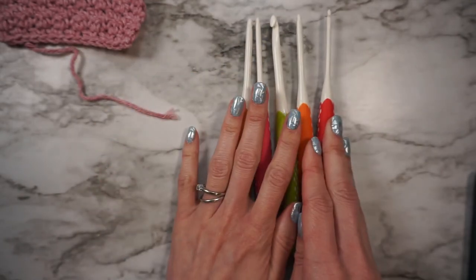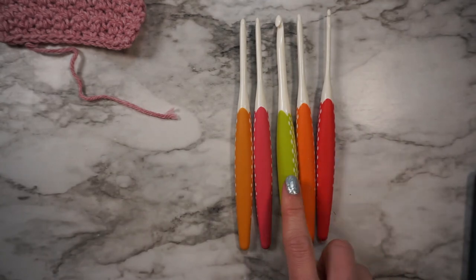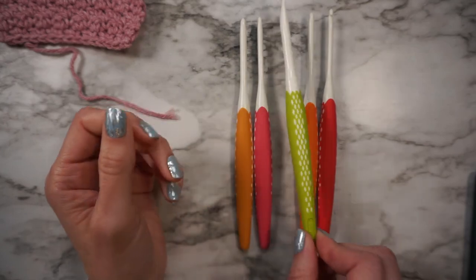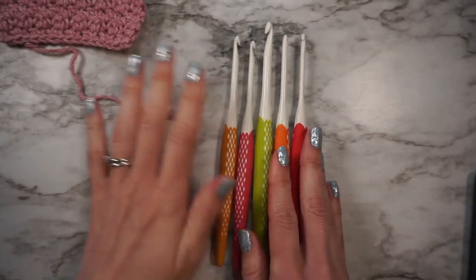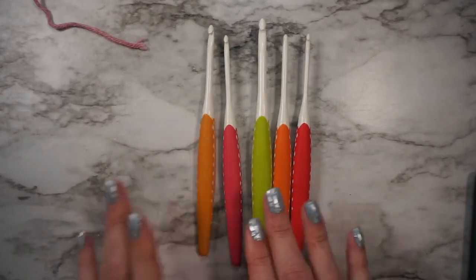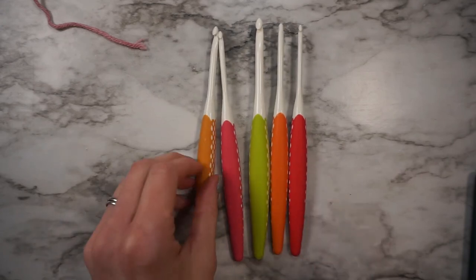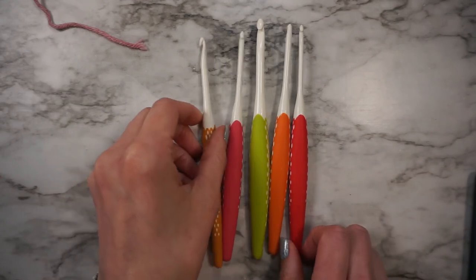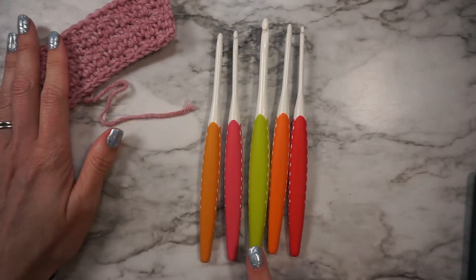For the sets, there are gaps in the sizes — there's no F and there's no I, and technically there's no J because this one is a K. I will look to see if you can get the sizes individually; I'd be interested to find that out. I don't like that there are gaps in the sizes. But overall, I really like this set. I think they're cute, nice looking, and they work really well with the yarn. I will continue to use these.